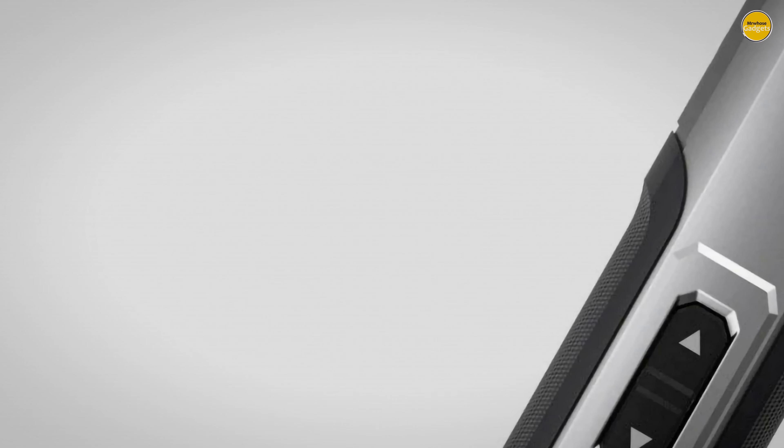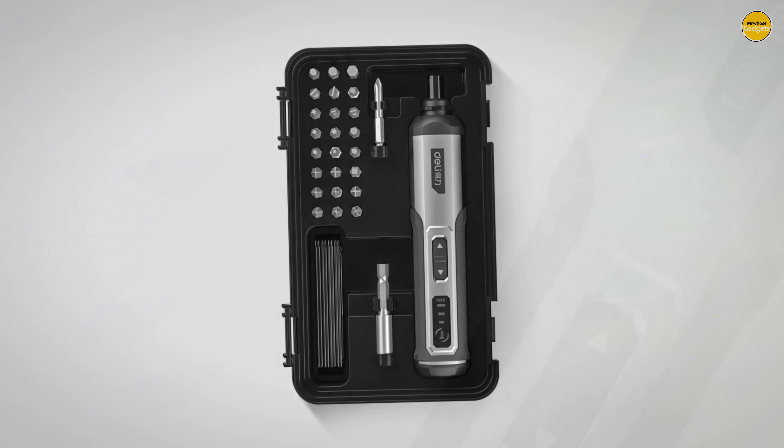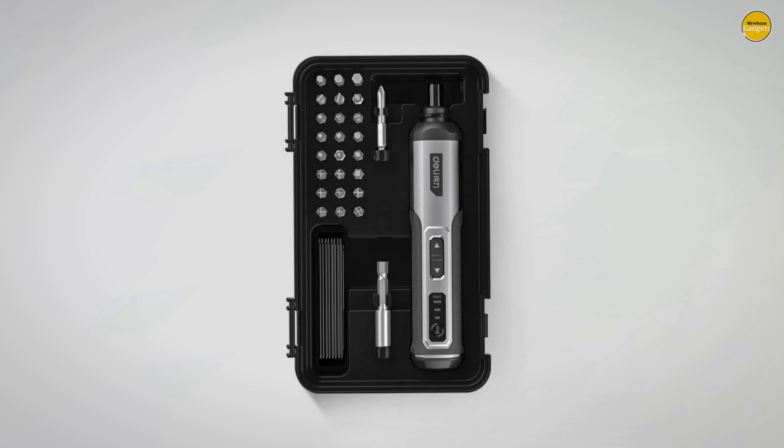Pros: versatile bit set, adjustable torque, powerful torque, convenient charging. Cons: durability concerns.